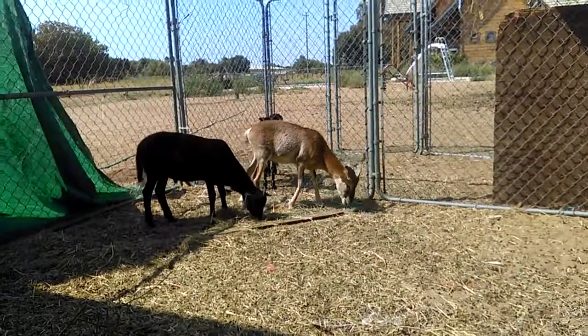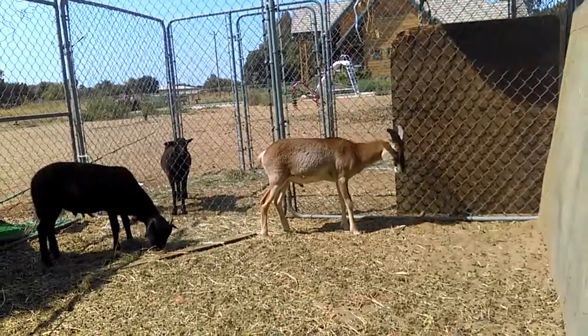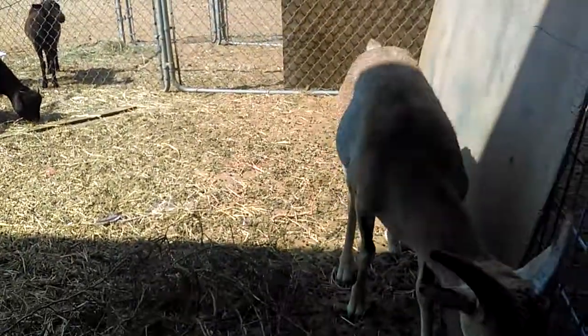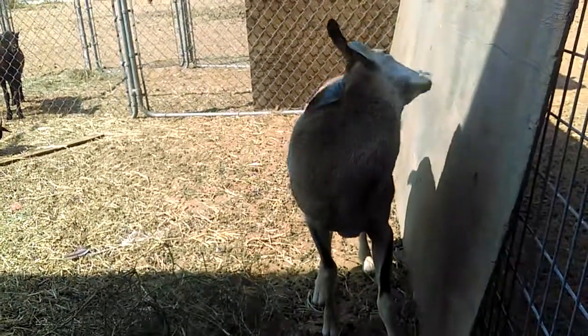But besides those two things, they're really just a normal sheep. They're a little more skittish, but besides that they're normal. The care is easy for them.